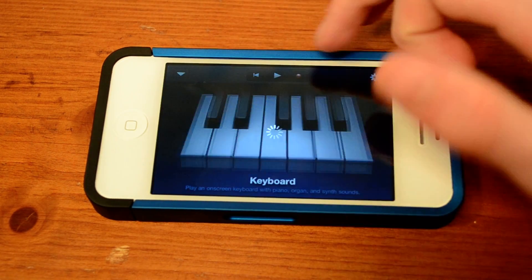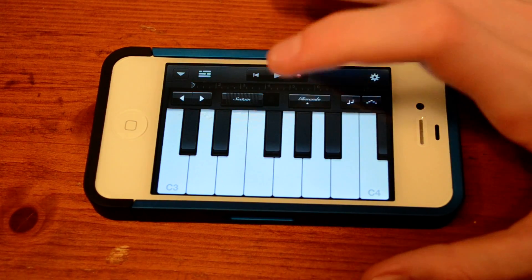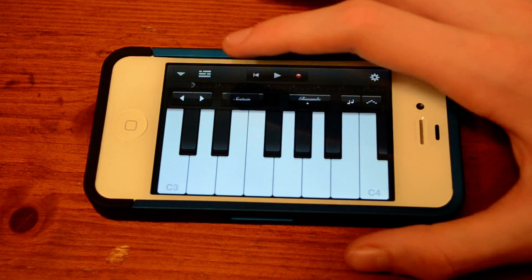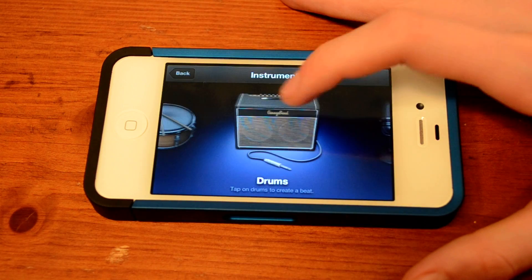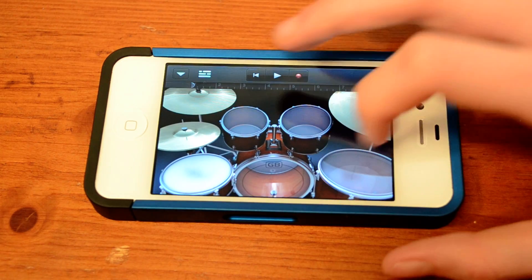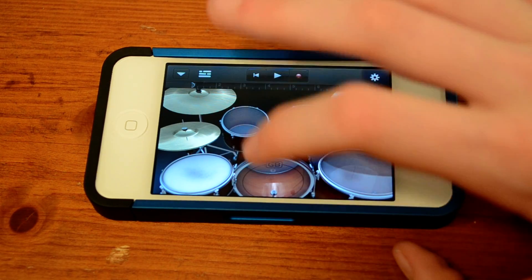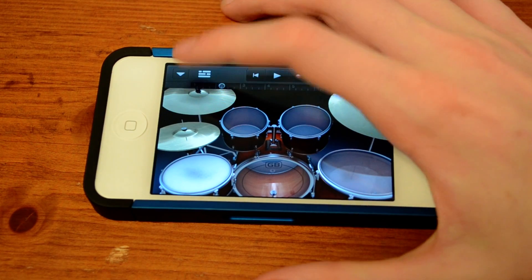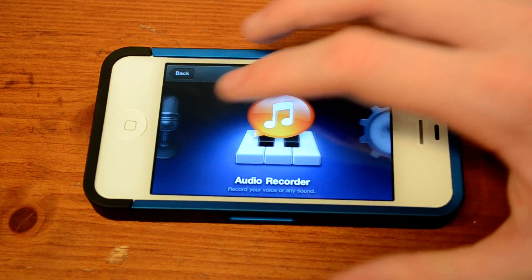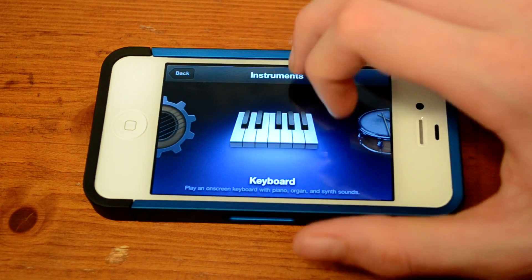Obviously, I don't think you're going to be making anything super special with it. But still, I think it's a really great app if you just want to play around with this on the go. Drums is probably my favorite part of the app — it feels the most natural playing drums on a mobile device, much more than it does playing guitar.